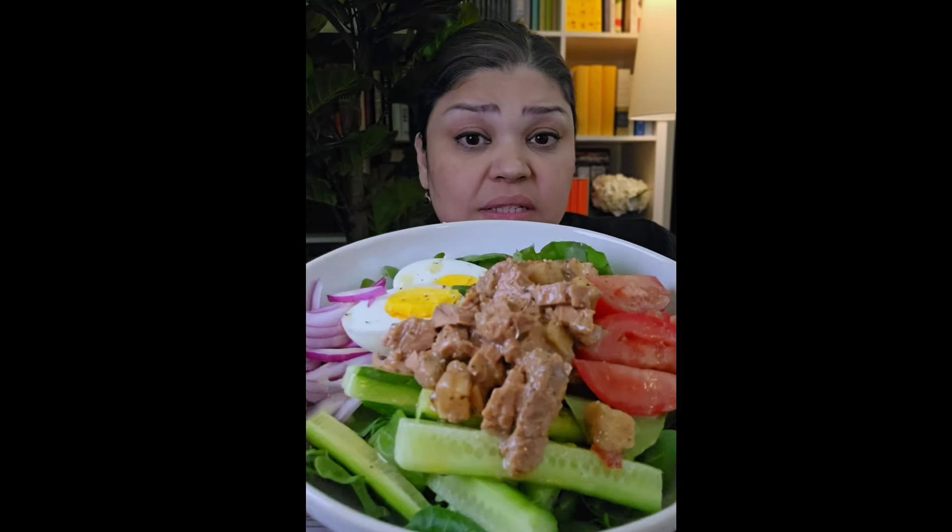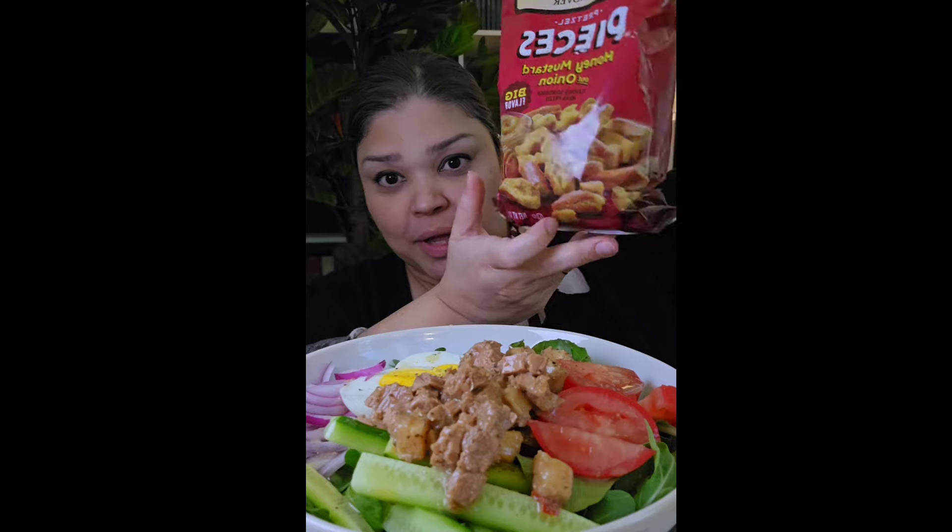Pour the vinaigrette over. This salad is good as is, but I love crunchy things so I've been adding honey mustard onion pretzels as a crunchy element.